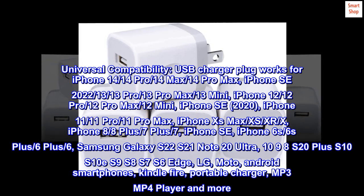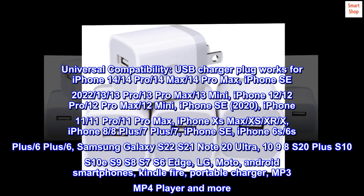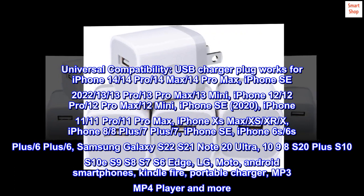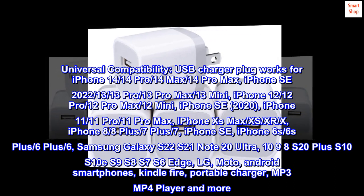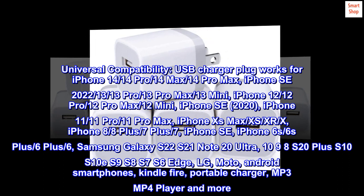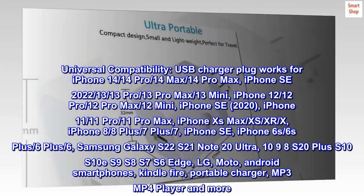Also compatible with iPhone 6S, 6S Plus, 6 Plus, 6, Samsung Galaxy S22, S21, Note 20 Ultra, Note 10, 9, 8, S20 Plus, S10, S10e, S9, S8, S7, S6 Edge, LG, Moto, Android smartphones, Kindle Fire, portable chargers, MP3 and MP4 players, and more.